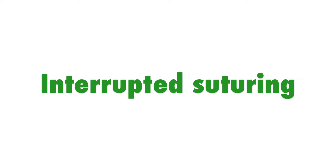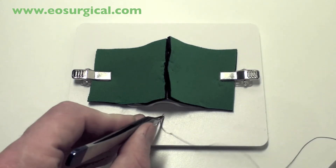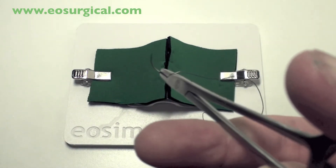One of the key skills you'll have to master as a surgeon is the ability to throw an interrupted suture. The first key skill is actually mounting the needle. Grip the needle roughly two-thirds around the curvature of the needle.